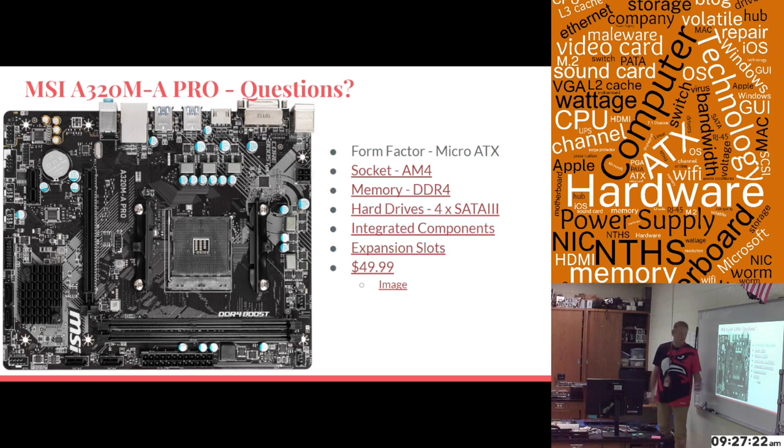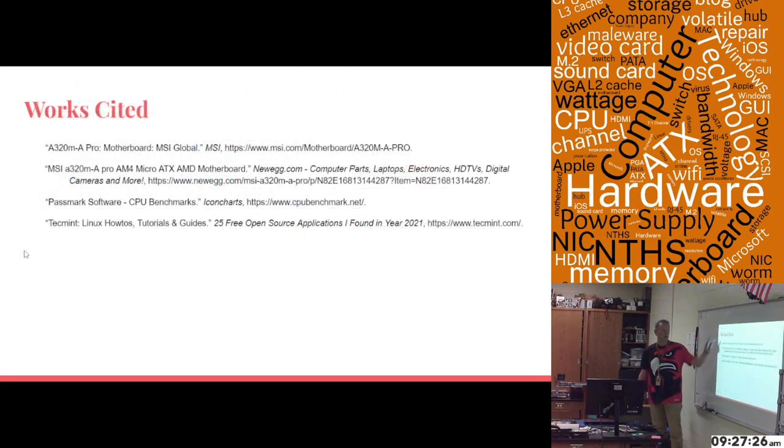I also wanted to show the works cited: the MSI site for this motherboard, the Newegg site for this motherboard, Passmark for the CPU chart, and the page where I learned about what RAID was.